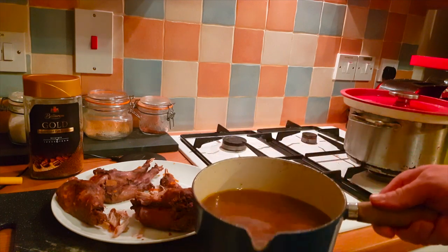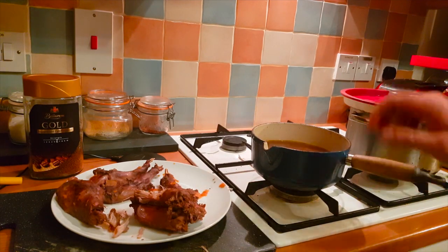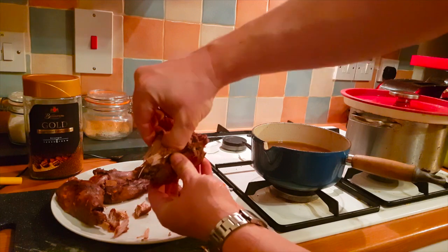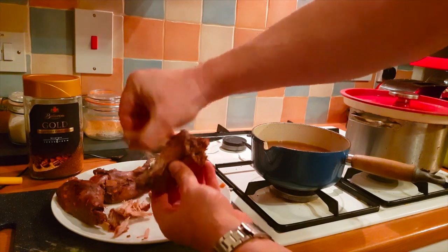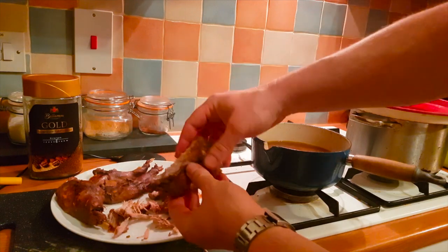The sauce is here ready to be thickened. I've given it a taste test — there's nothing more that needs adding to it. As you can see with the meat on the bone, it just all pulls apart. I'll carry on doing that and then add it to the veg.